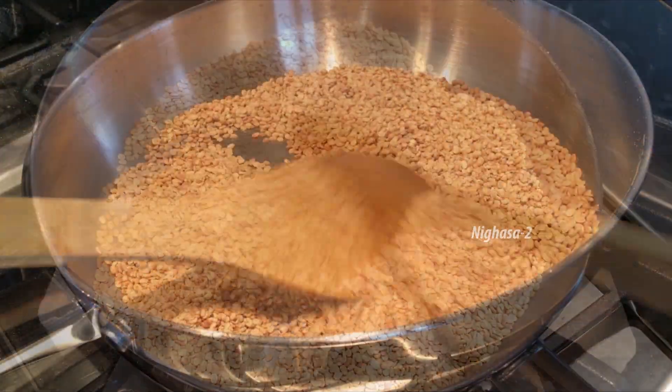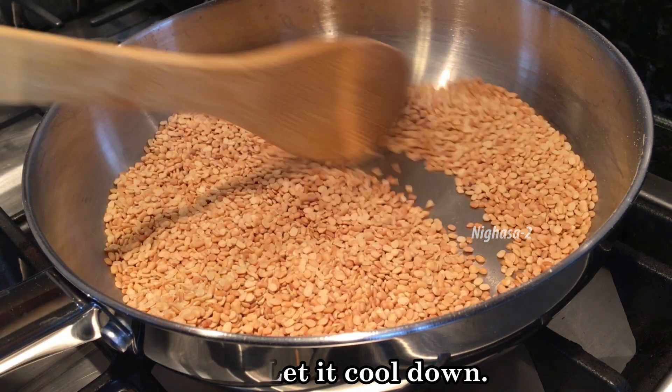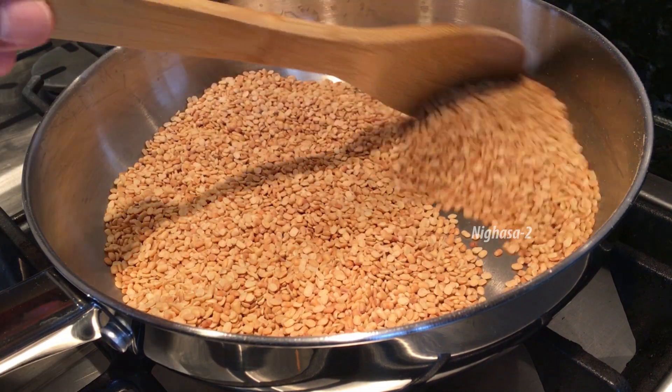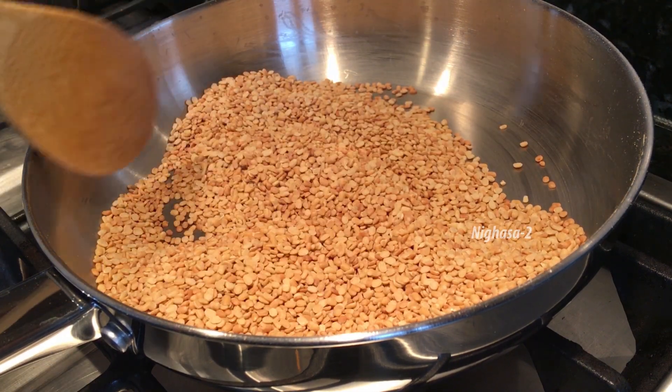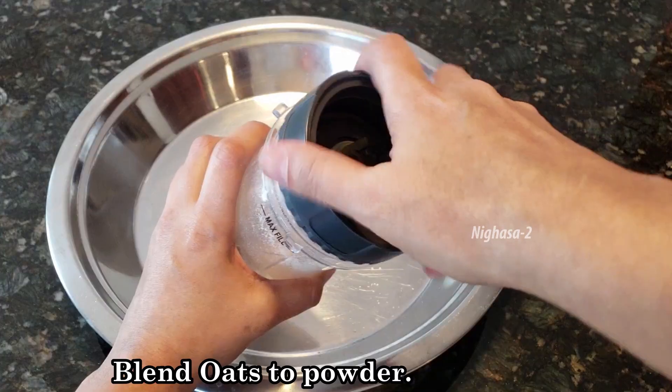Step 1: set the degree of the pot and get one pot. Turn on the brown on the ground, then turn around the grinder and add the grinder.